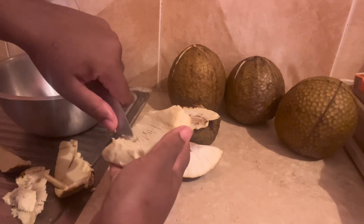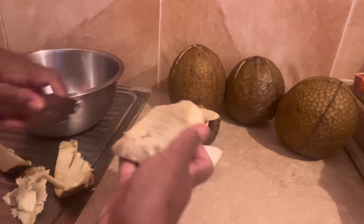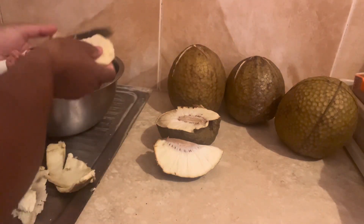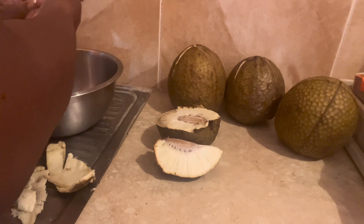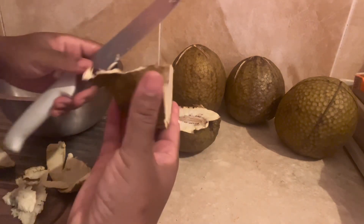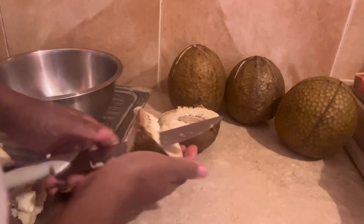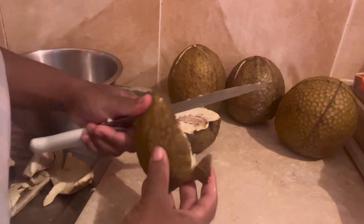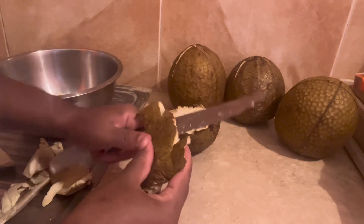I'm slicing my breadfruit. You can decide however you want to store yours. I slice them just like how I would want to eat them, so whenever I take them out of the freezer they're already sliced. It's just for them to defrost and then I go ahead and fry them. That's how I prepare them.